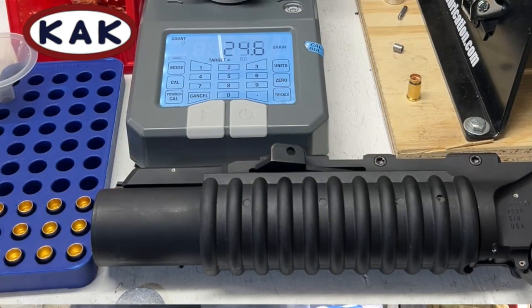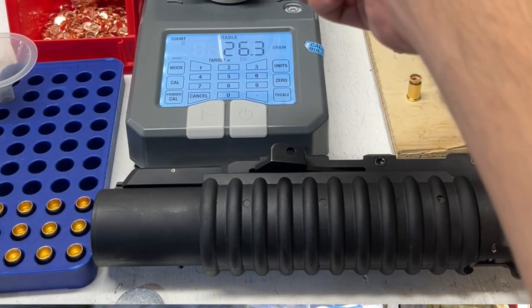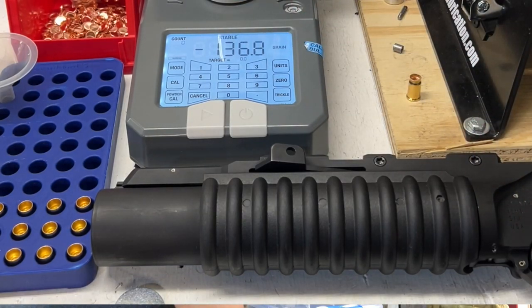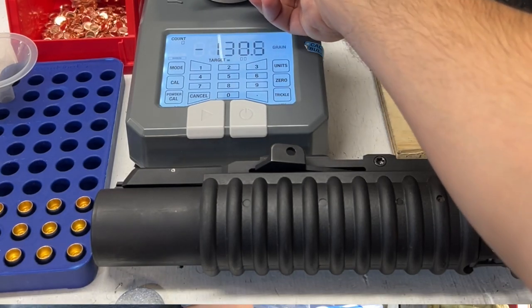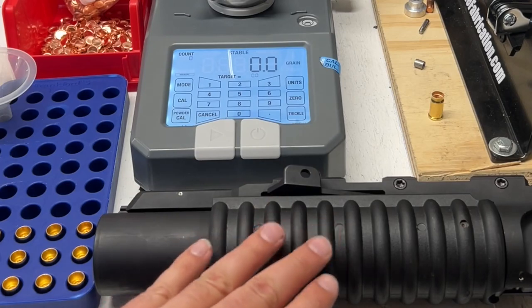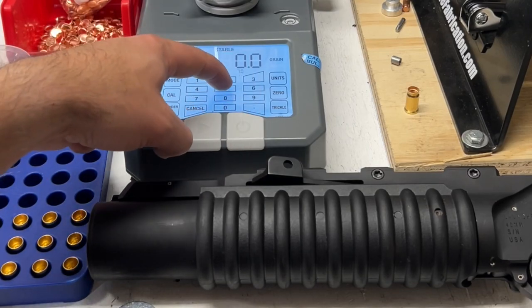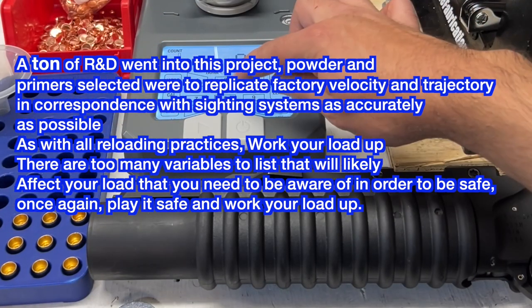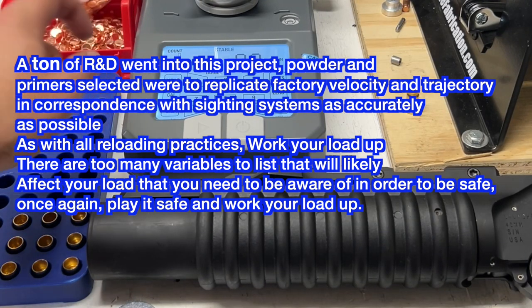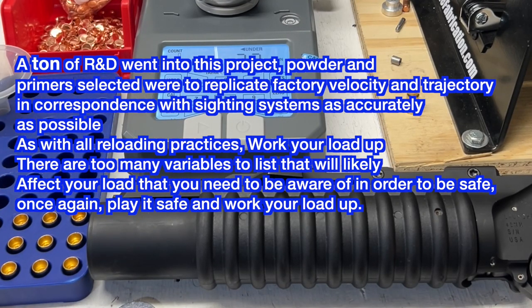What we found to work best with these plastic casings - as long as you're using the zinc pusher and a windscreen of some sort - is 7.5 grains of Bullseye powder. We went through the process of ironing out low charges in correspondence with the sighting systems for these grenade launchers, and 7.5 grains of Bullseye is best in tune with these sighting systems.